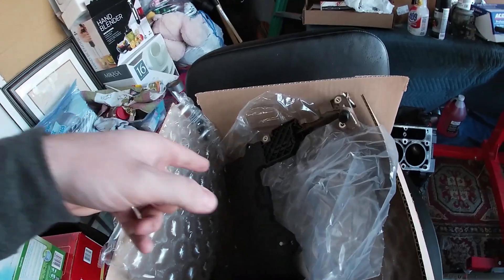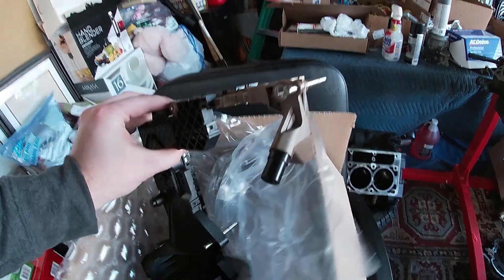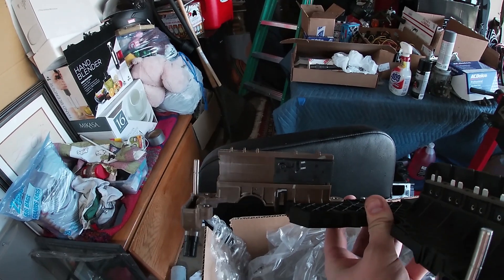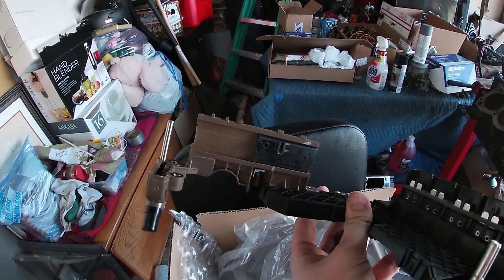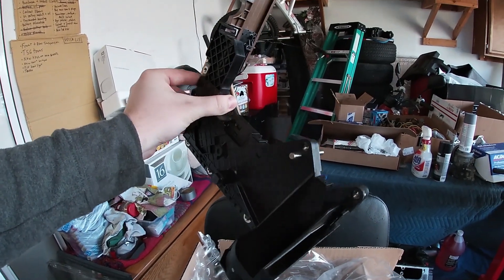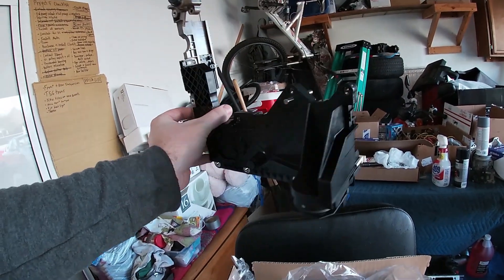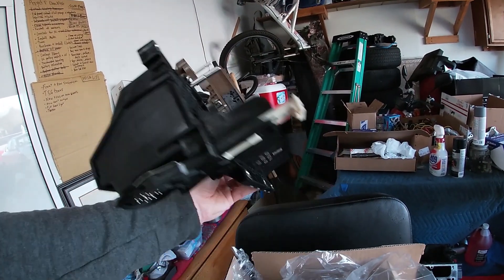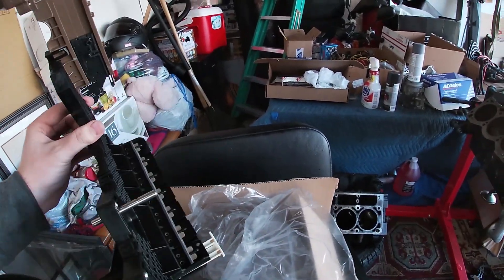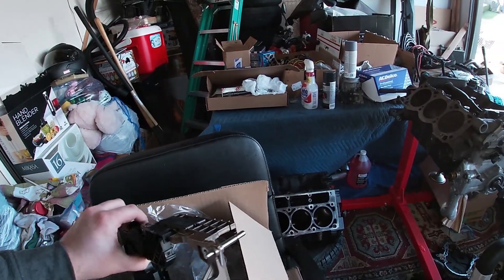We went ahead and got a new part — I believe this is what's called a lead frame. It's for the 6R80. Basically, this right here is attached to the shifter, and that will determine the gear that it's in. It also has quite a few other connectors on it. Ford made it fairly easy to replace this — basically all we have to do on the Mustang is drop the pan and remove the valve body. It seems like they intended for this type of maintenance.